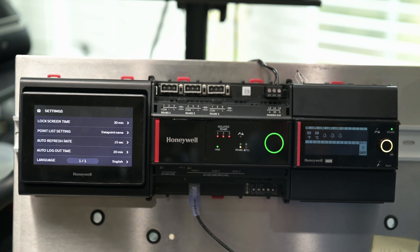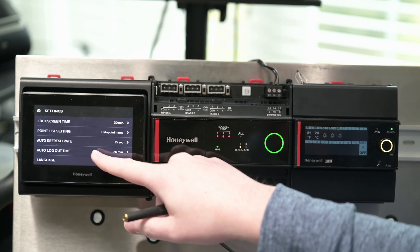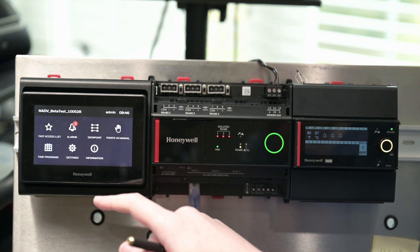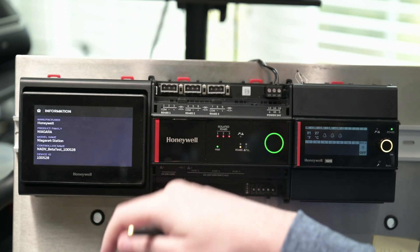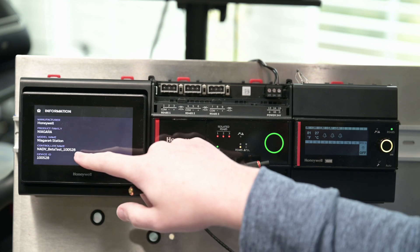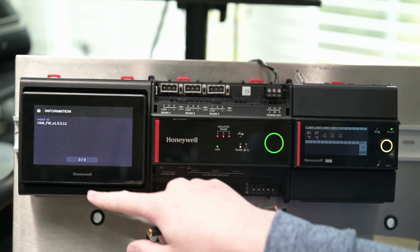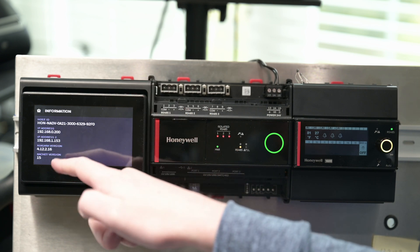Then we've got some setting things that we can make from the display itself — how quickly you want it to log out, that kind of thing. And then the last option is actually a super helpful one for normal use cases — it gives you basic information about your station and the Optimizer Advanced itself right on the display, without you having to dig through Niagara for this kind of information. If you scroll down you can see your Niagara version, what your IP addresses are, and your host ID for the Optimizer Advanced as well. Super handy information that you'll likely run into a need for at some point.